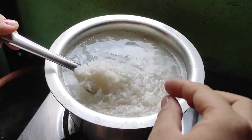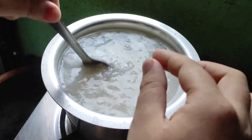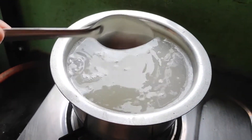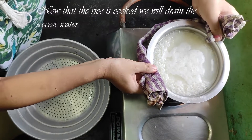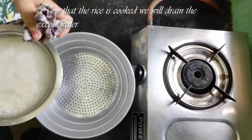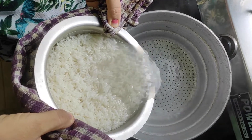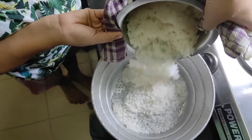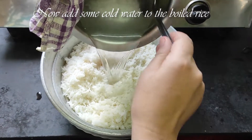This is how it is cooked. I will put the top in the bowl. I will put it in the bowl.